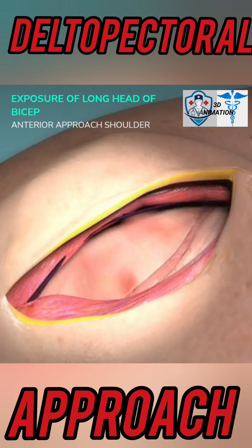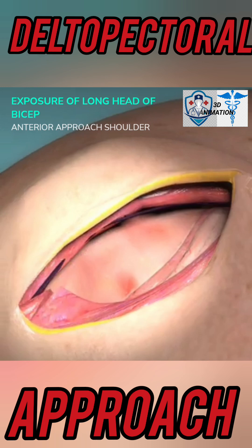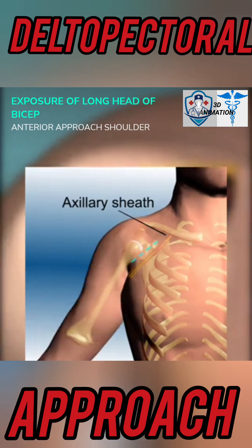Develop the groove between the deltoid and pectoralis major. Retract the cephalic vein laterally. Make a one centimeter snip in the pectoralis major near its humeral insertion to aid LHB exposure. Adduct the arm to shift the axillary sheath, brachial plexus, and vessels out of the surgical field.